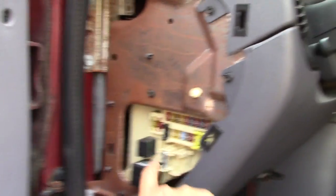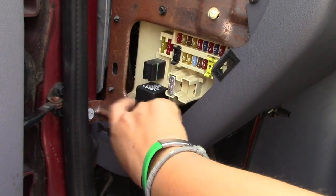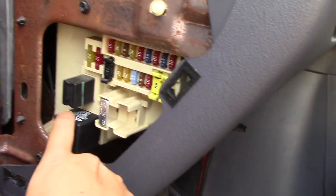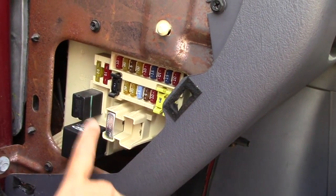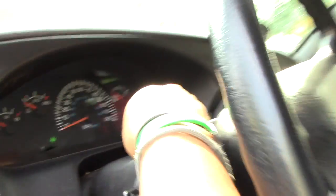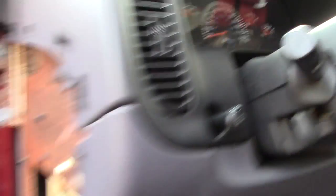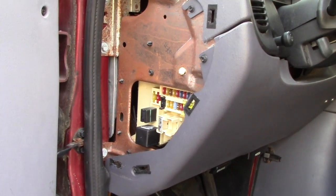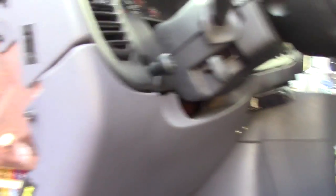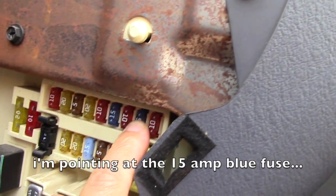The part we just replaced — here's the fuse box on the driver's side. This is what we pulled out, and this is the replacement. It affects the blinkers and your hazards. And if needed, your blinker fuse is at number 10 in the fuse box.